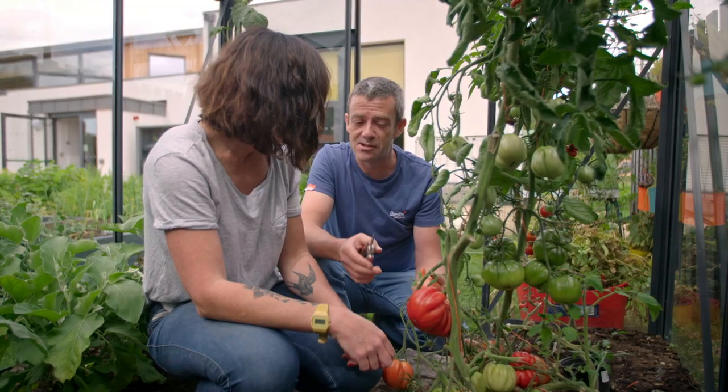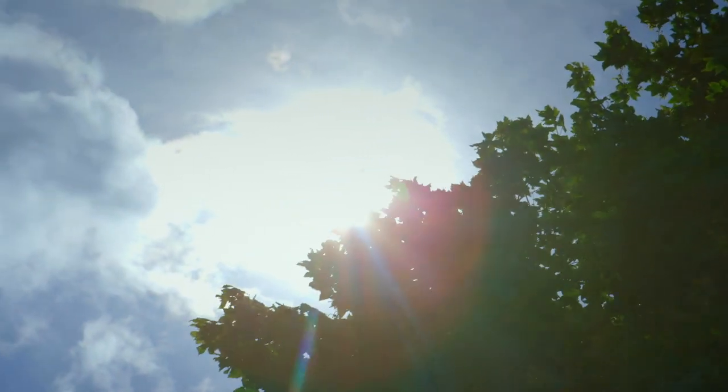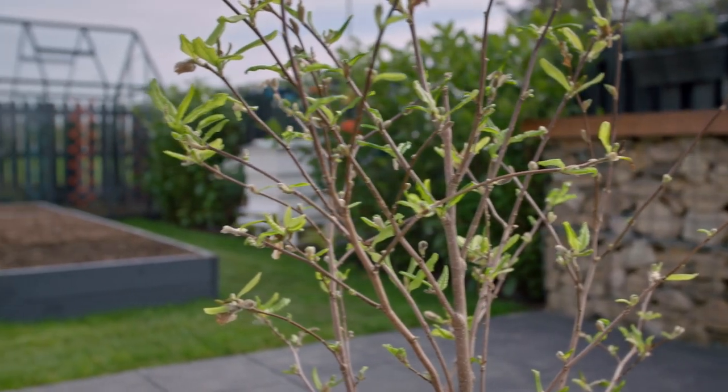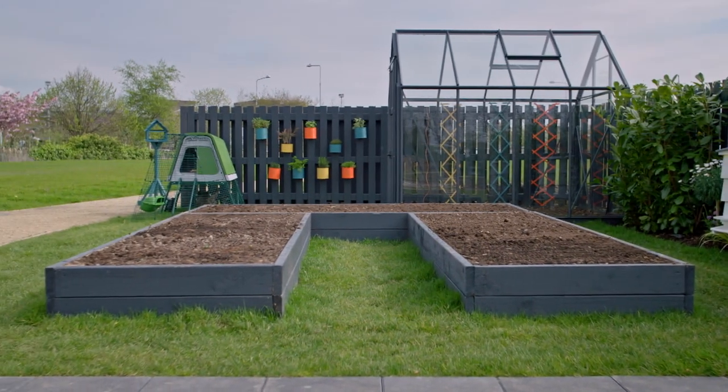Where does one start? The journey to this lusciousness started all the way back in a wintery February. We're going to be planting a few varieties over the next few weeks, but today we're focusing on my favourite — Sungold. And before we can get them into the greenhouse, Mick is going to run me through the basics of good seed sowing.